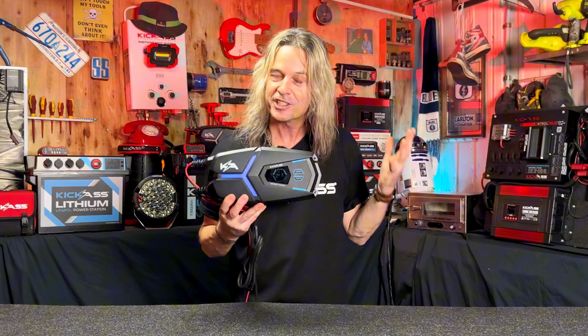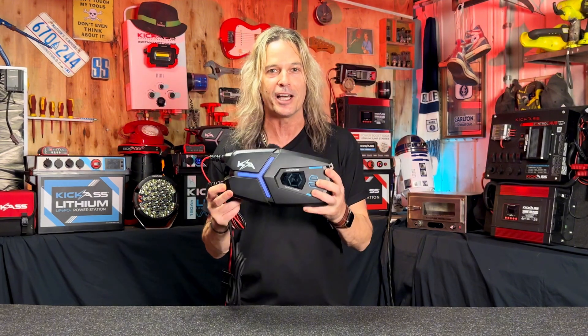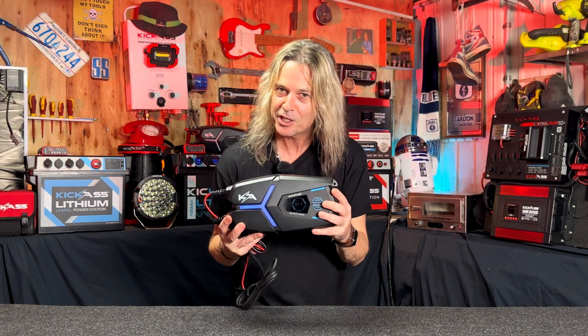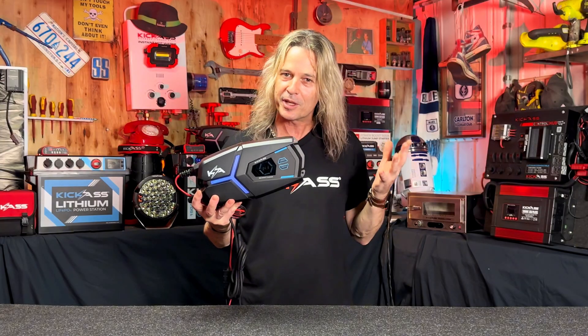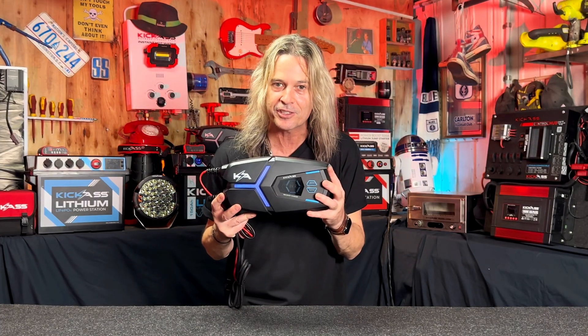It has your typical nine stage charging output, so it'll charge and maintain your batteries absolutely 100%. It has your AGM reconditioner mode, it has your lithium wake up mode, and it has all your typical kick-ass circuit protections built into it, so you're never going to cook a battery.